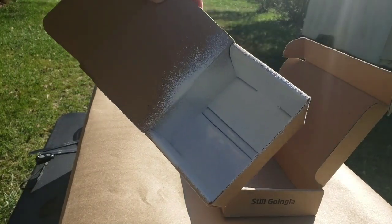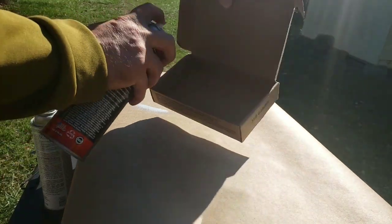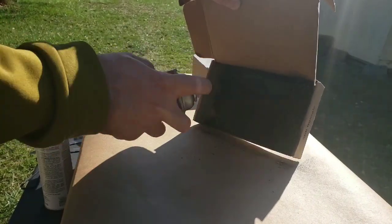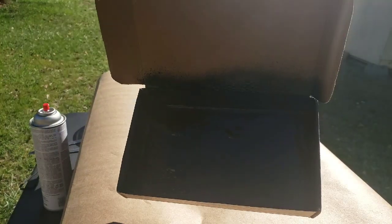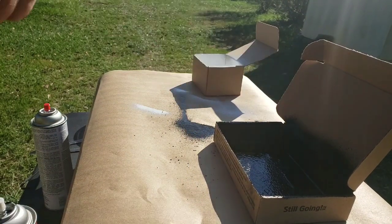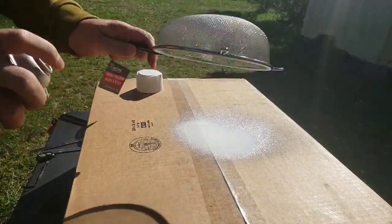One coat on the Rubber Flex box is done — I'll let that dry and then put a second coat on. Now one coat of Flex Seal is done as well. I'll redo the Rubber Flex application in about 30 minutes, and the Flex Seal I'll reapply tomorrow.